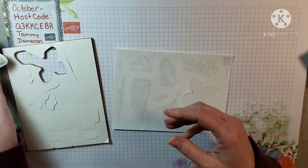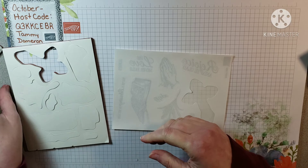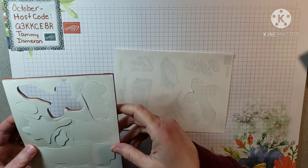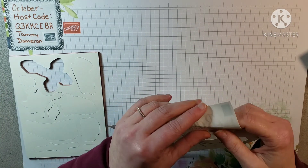Sometimes I've been able to pull them back up, but most of the time you usually can't without tearing your stamp. So like I said, you just have to be really careful.